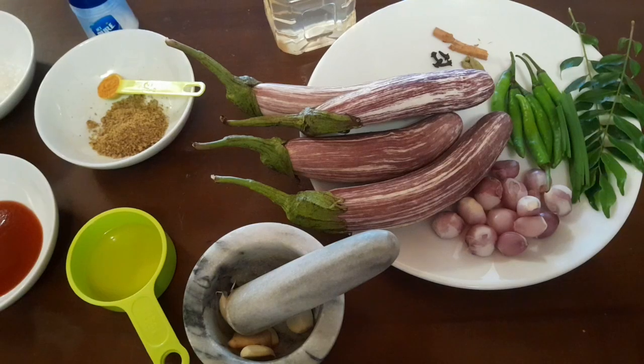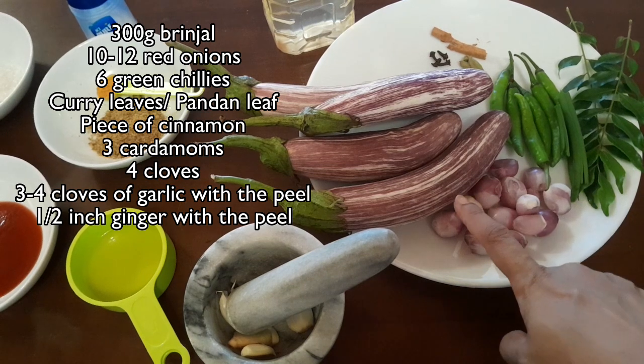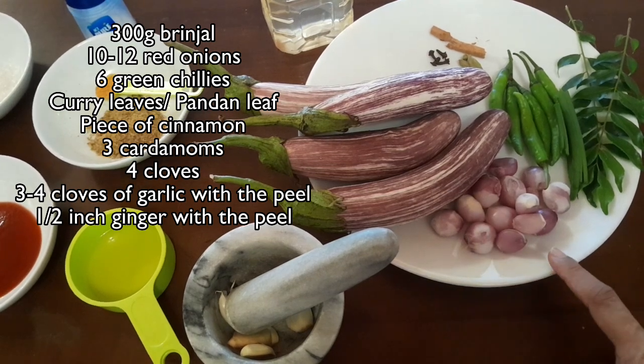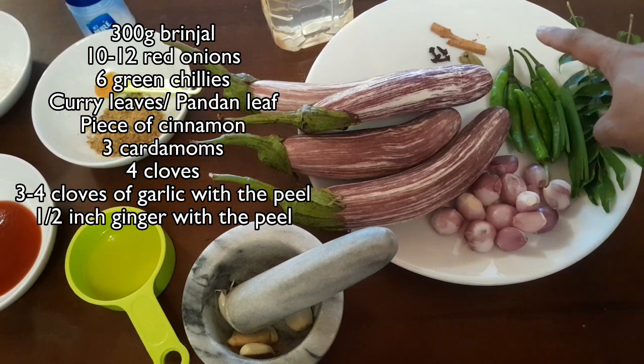Today in Rose's kitchen we are going to make brinjal or batu moju. Here we have the ingredients for the batu moju: 300 grams of brinjal, 12 red onions, 6 green chillies, curry leaves, pandan leaves, and a cinnamon stick.